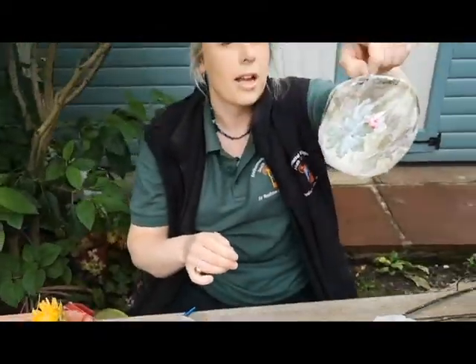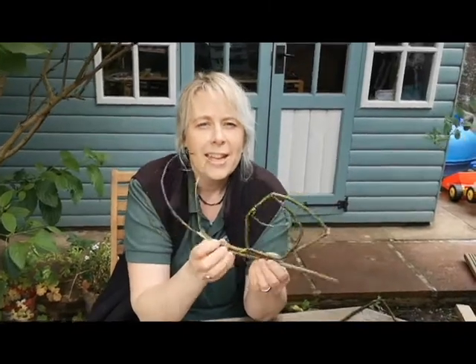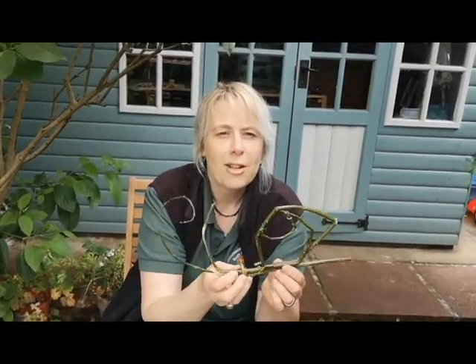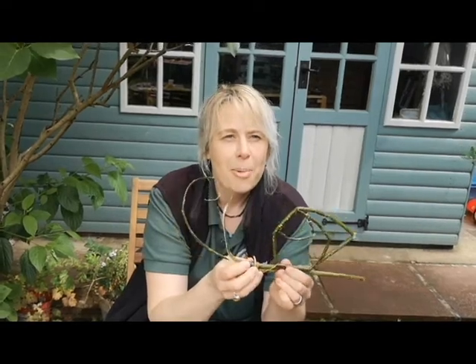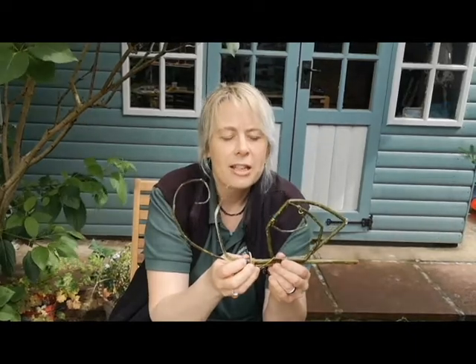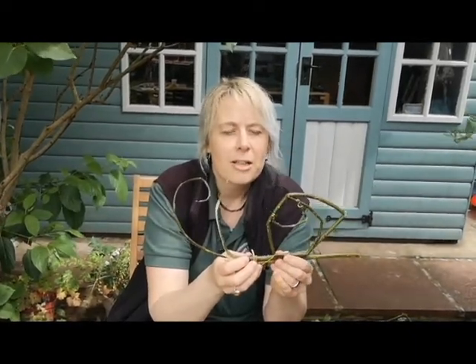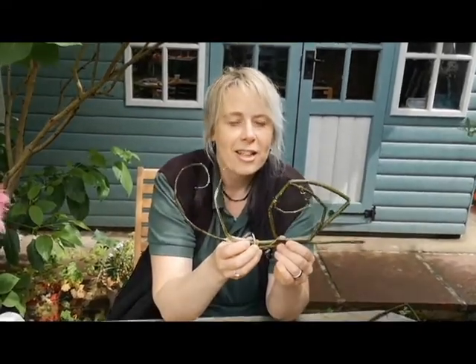We'll leave that to dry. We'd love to see what you create outside, either with willow or with other natural materials. If you can post on the watch page with all the things you've been making in your garden or out and about - remember not to collect wildflowers, plants, or living things. Only collect things like blossom or flower petals that have fallen on the ground. We'd love to see your makes if you'd like to send them to us.